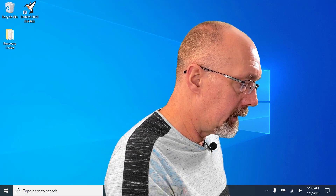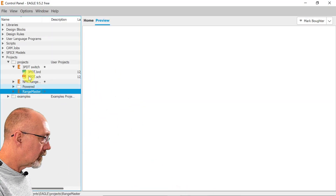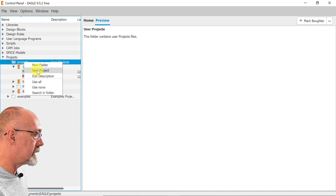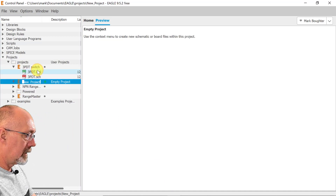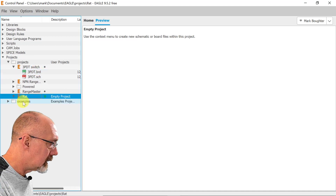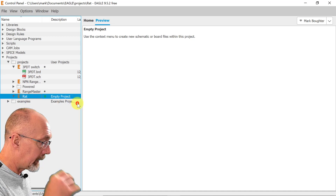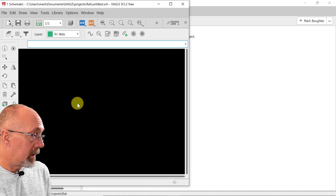Let's fire up Eagle and get started. We're going to right-click on Projects, select New Project, and name it. Then we're going to right-click on that and select New Schematic.